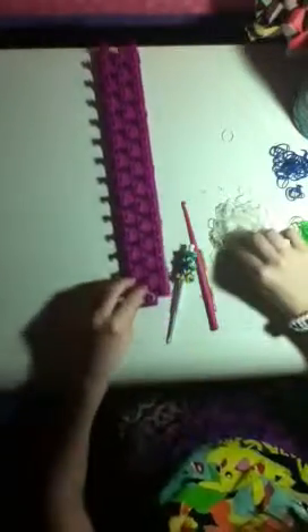If you want it a little thicker — really thick like mine — you're going to use double bands. If you want it to be thin, just use single bands. I'm going to be using single bands for this bracelet.